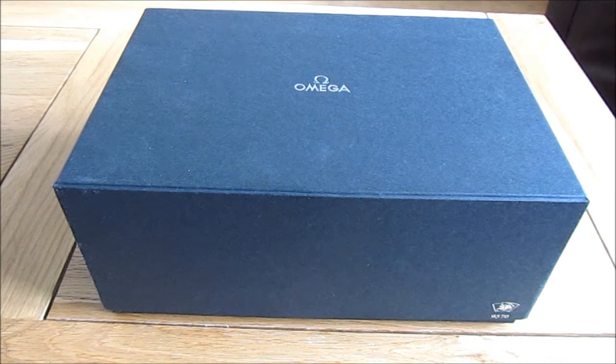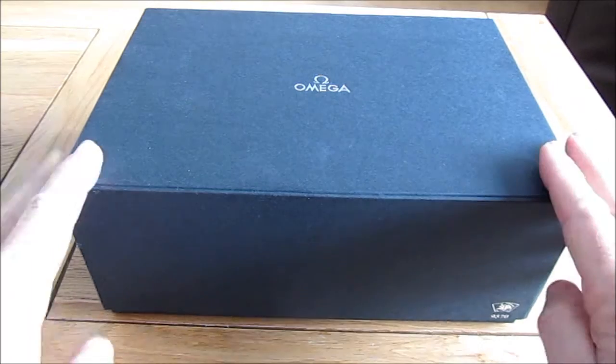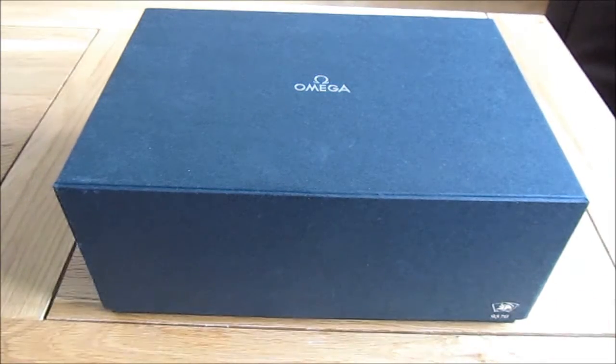Hello and welcome to another of my unboxings and reviews of one of my watches. In this case it's an Omega Speedmaster First Omega in Space. So let's get this big impressive box open and see what's inside.